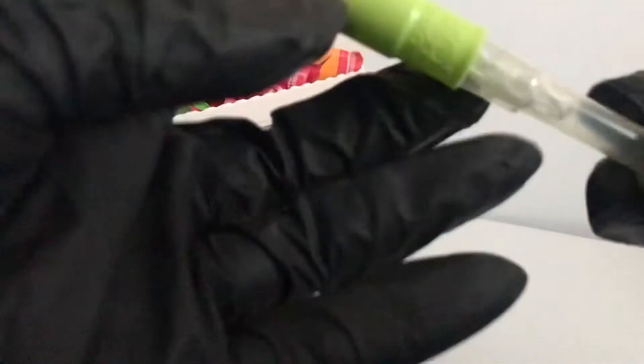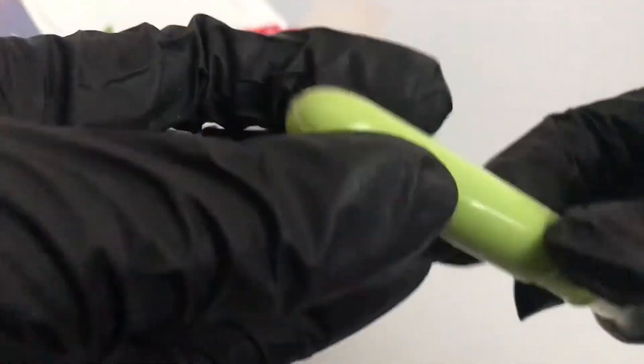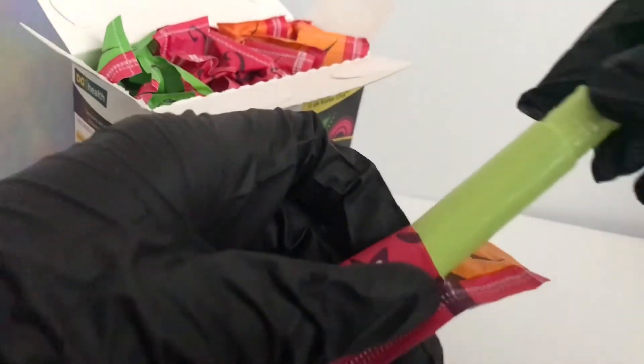Just like your classic compact tampon, you'll just click this until it's full size, and you can insert it. This barrel also has a very nice shape to it, so it's nice and comfortable when you are inserting it.